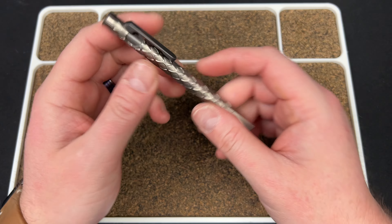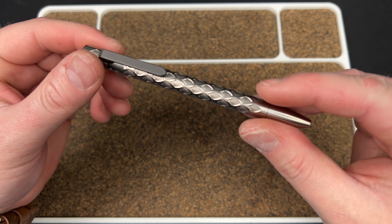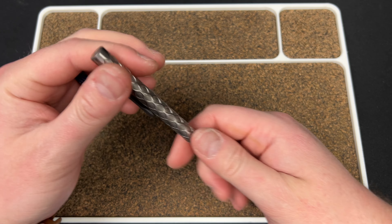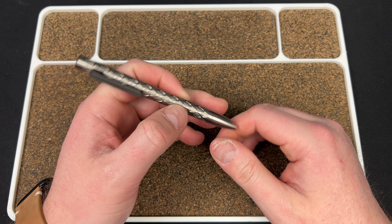Hey guys, Kev here. I want to talk about this pen I picked up today. I did an unboxing, but I was down in the weeds about stuff and it was kind of pointless.